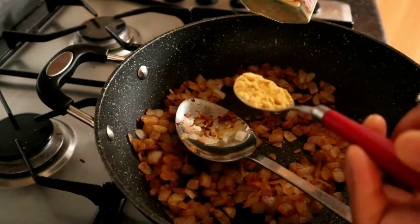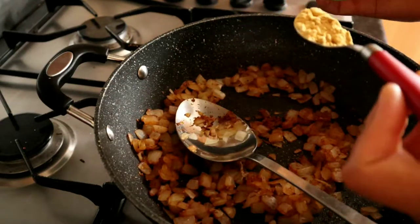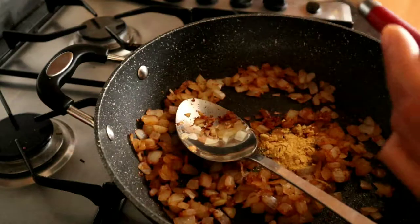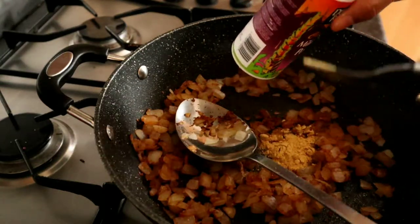I'm going to add in one tablespoon of ground ginger, though I may add a little bit more — just bear that in mind. I'm also going to add in two tablespoons of the mild curry powder.